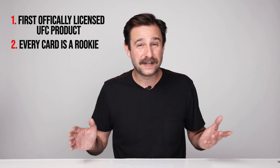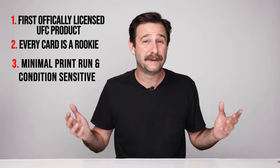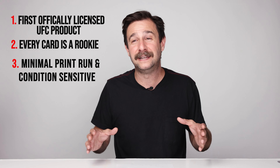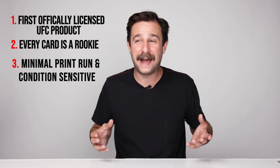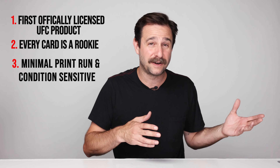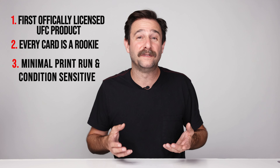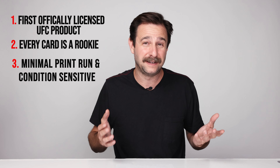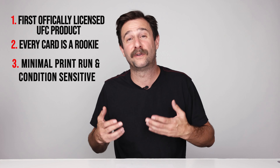The next reason is this wasn't printed to death like cards are now. Panini or even Topps now are printing things to death, but back then — we don't know for sure, but it's probably 500 cases were made of this, which in the scheme of things is nothing. That's why they're $2,300 a box now — they're really hard to find. As UFC gets bigger and UFC cards get bigger, you're not going to find more of these. What's out there is what's out there, and that makes it more important, more valuable.